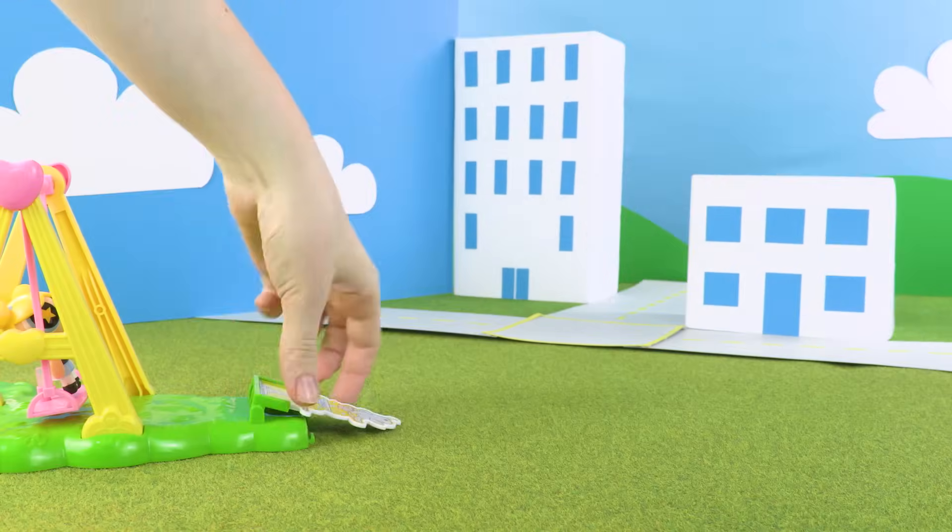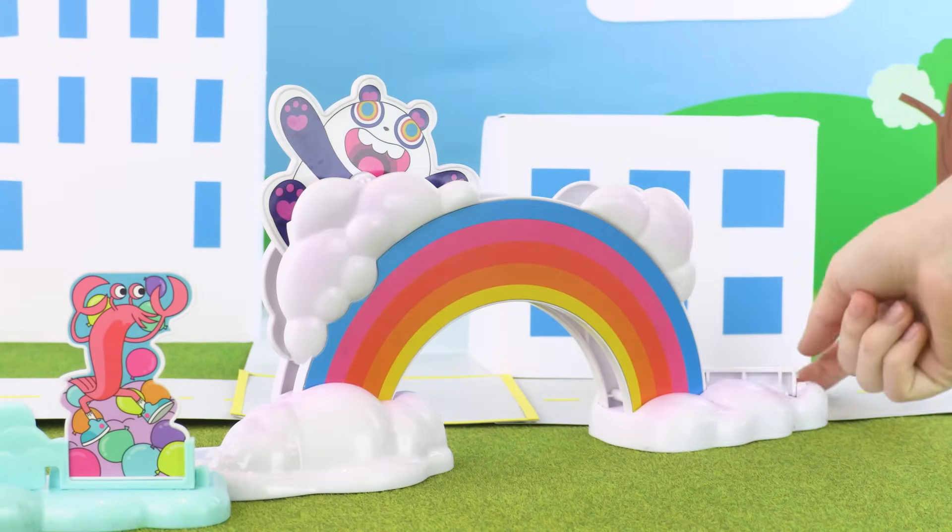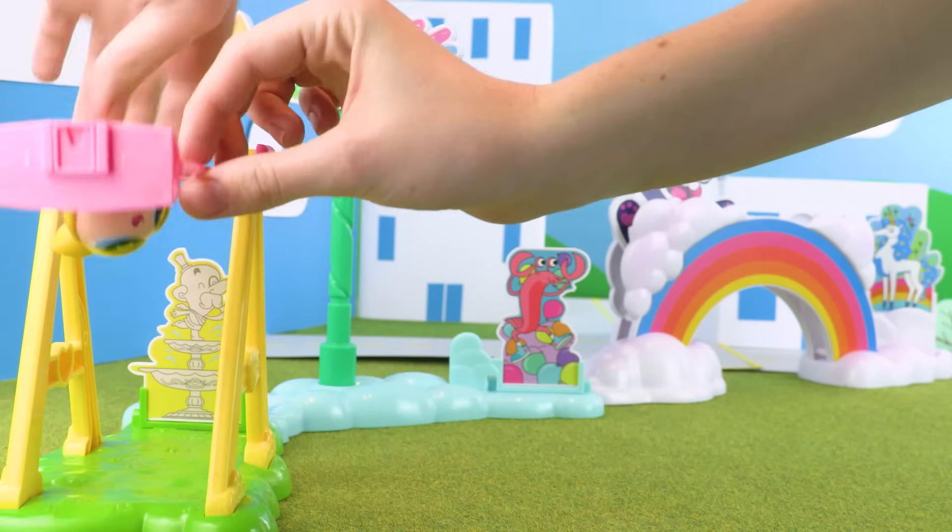I'm going to start with the swing set and then link it to the Falling Star. And finally connect the rainbow to finish it all off. Let's see it in action!